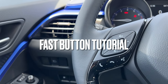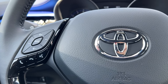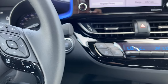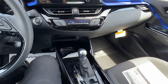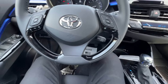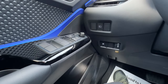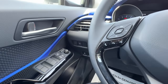Hey everybody, Brian here. Welcome to the fast tutorial of all the interior buttons and options on the 2022 Toyota C-HR XLE. In this video we're going to go over every button left to right, including the safety features, and I'm going to keep the pace pretty quick so that we can cover everything. Use the spacebar, pause button, or settings to change the speed of the video if I'm going a little too fast. Let's get started.